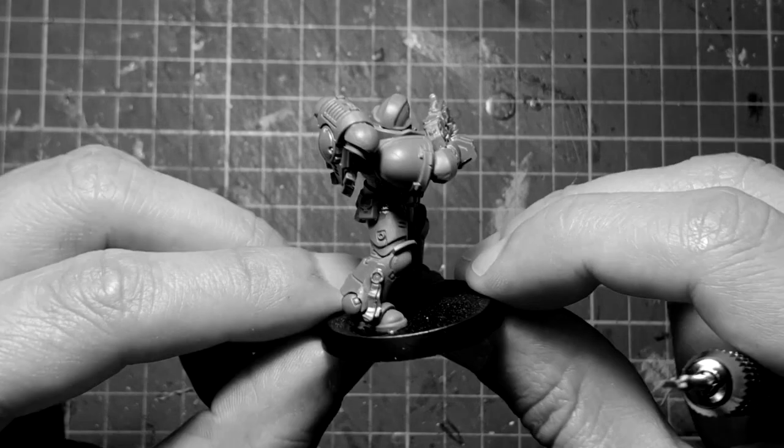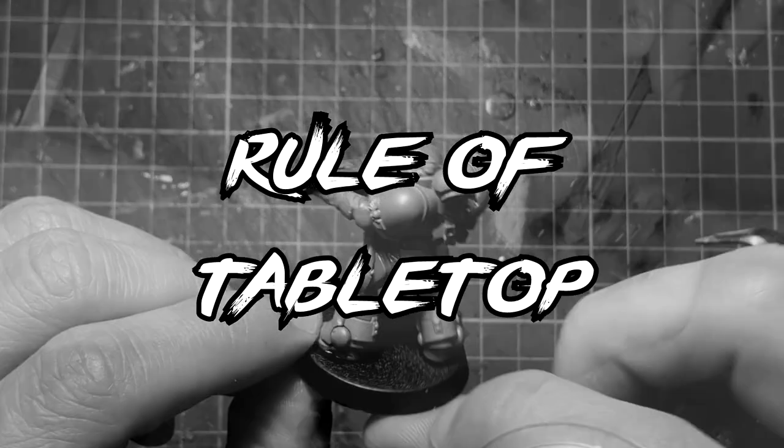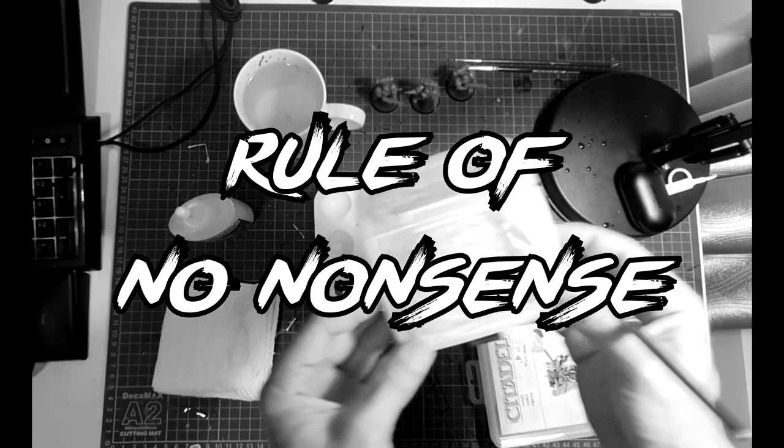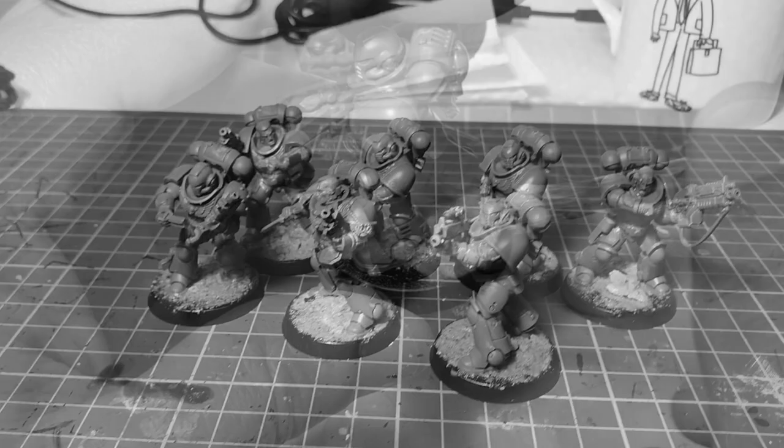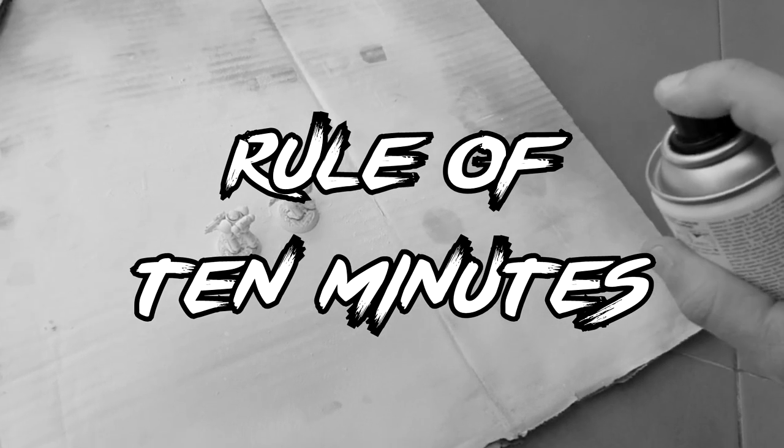Rule number one: our standard is for playing with the miniatures. Rule number two: no special tools, no special techniques, very easy and simple. Rule number three: we've got 10 minutes to paint each miniature, max! It's time to start!